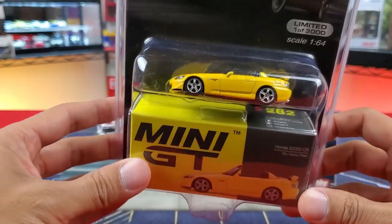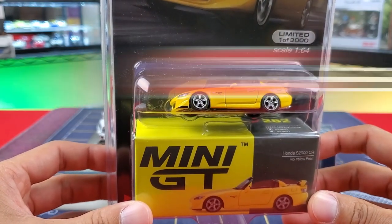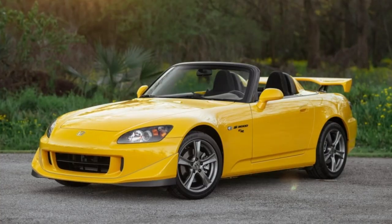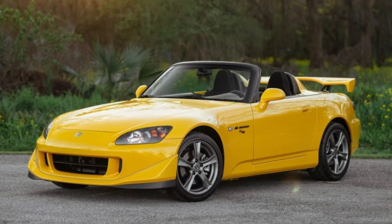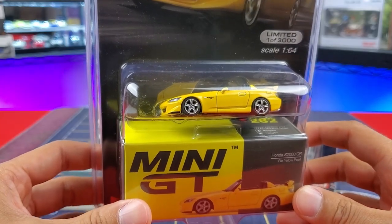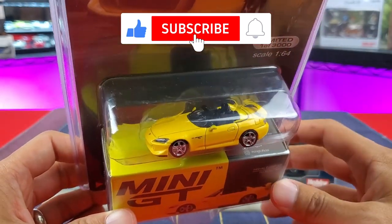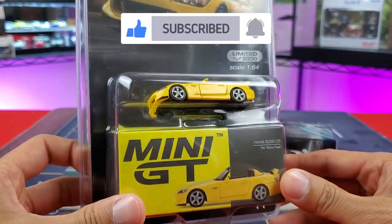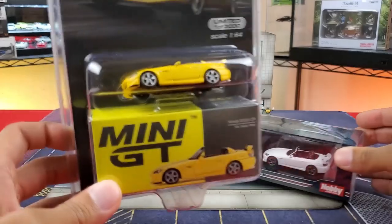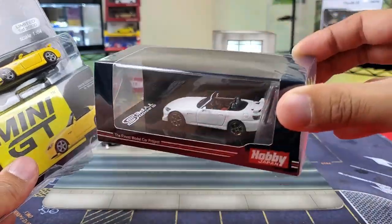For Mini GT, what we have is the Honda S2000 CR variant, which stands for Club Racer. These are limited to about 1,400 cars worldwide — I'm talking about the real 1-to-1 car, just some background for you. Released in 2008 for the U.S. market. We've got this in Rio Yellow Pearl with black interior, just like in real life. This one is AP2 as well, and it's actually a left-hand drive — not a right-hand drive variant like the Hobby Japan version.